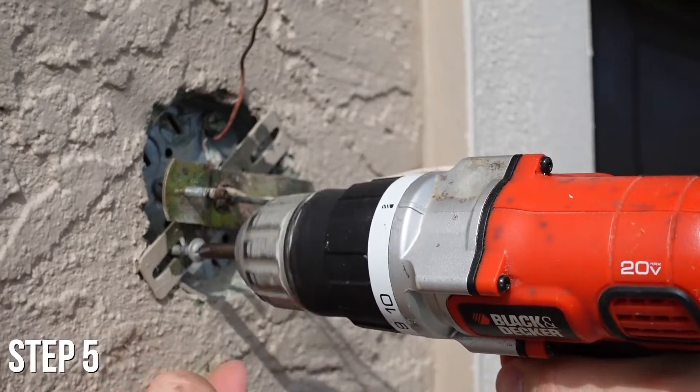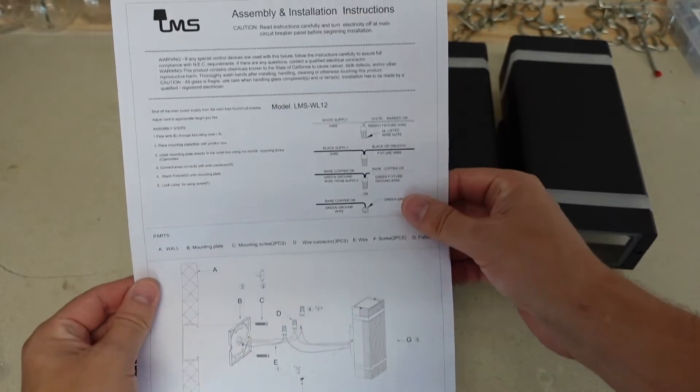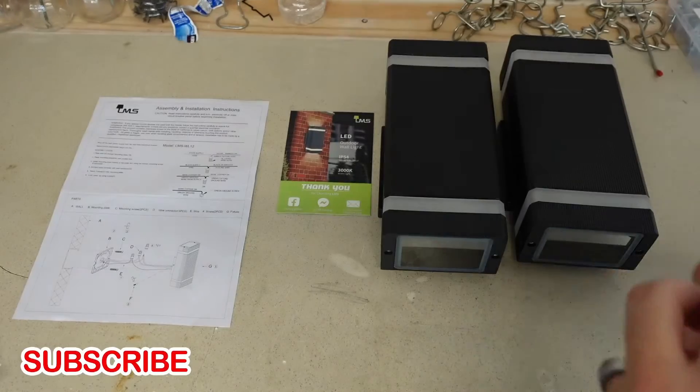Step five: use a drill and remove the light fixture mounting plate. That's it — now you're ready to follow the instructions of your new light fixture, and you're all set. Thanks and subscribe.